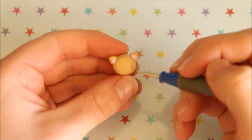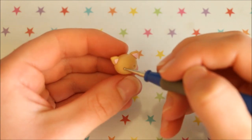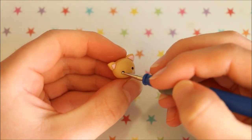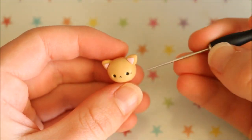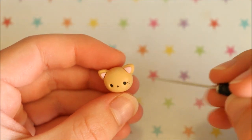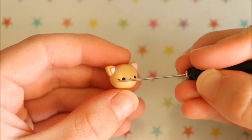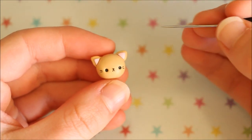For the face, I'm firstly creating two indents with a dotting tool where I want the eyes to go and then adding some black clay into those. And then I'm indenting those as well. For the mouth and the whiskers, I rolled out a thin coil of black clay and attached all the pieces I needed using my needle tool. And finally to finish off the face, I added a black piece of clay for the nose.